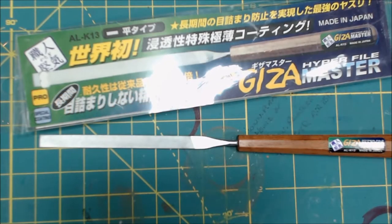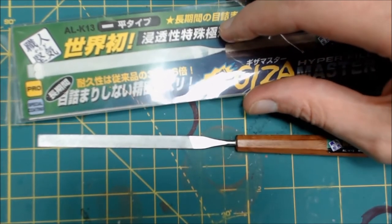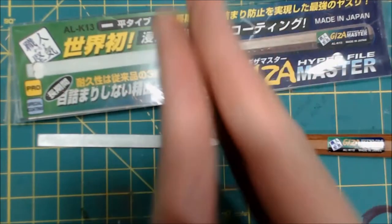Hey, what's going on everybody? Dave back again, and today I'm actually going to go over some things I got in from Japan. I love stuff from Japan.